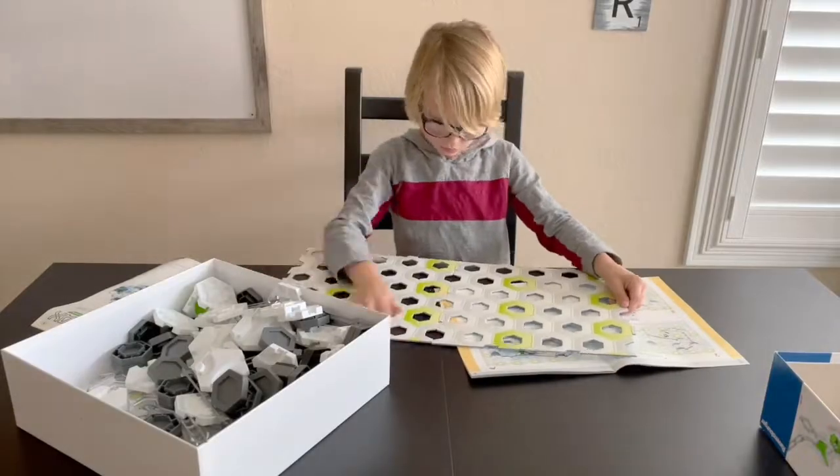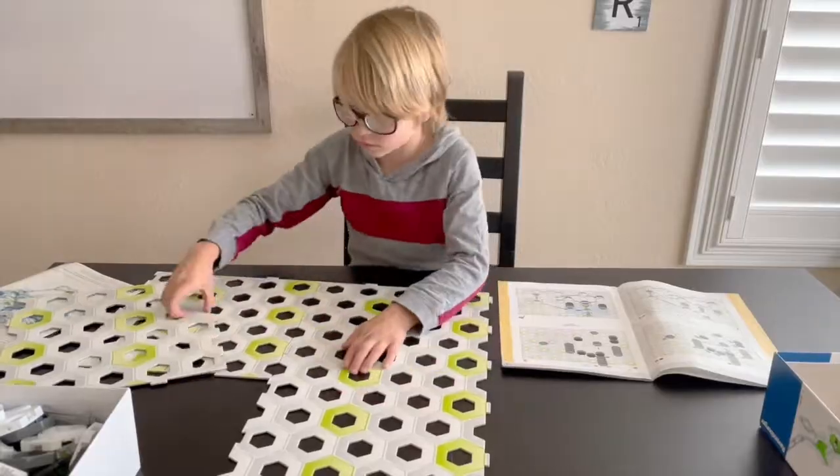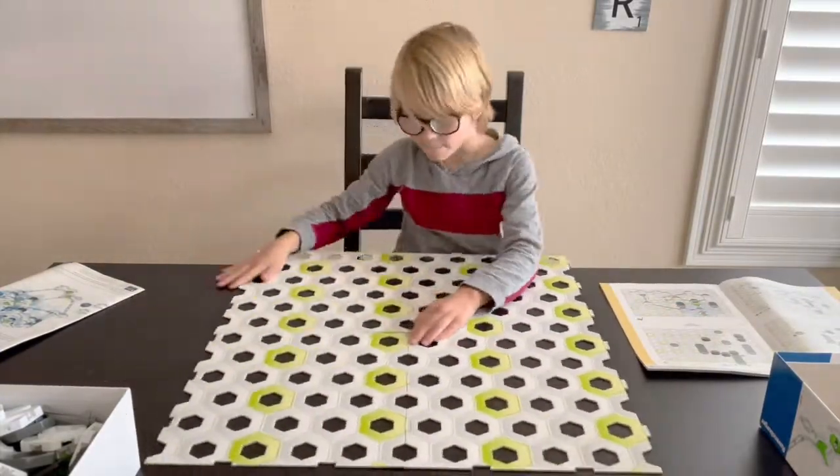The first thing you want to do is set out your board pieces. These will hold all of your pieces in place as well as helping you line them up.